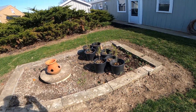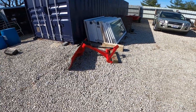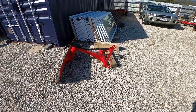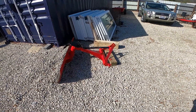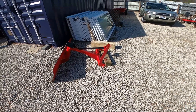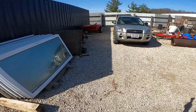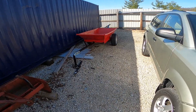I didn't film any before shots on this equipment, but as everyone knows when it sets out it gets pretty old and rusty looking. We wire brushed it down, put some rust preventative on there, and then started painting the equipment with some TSC farm paint.